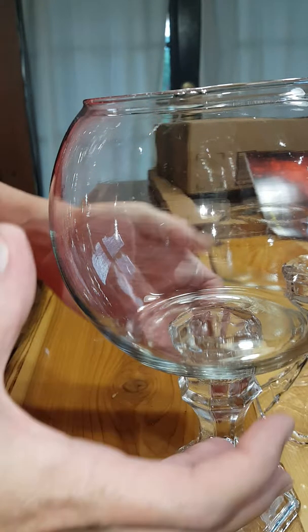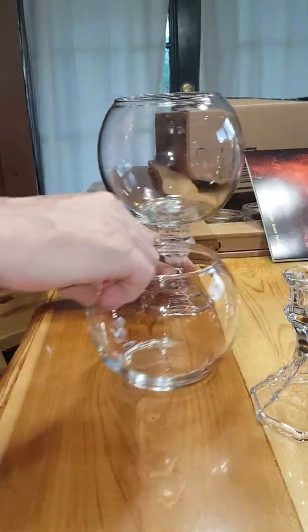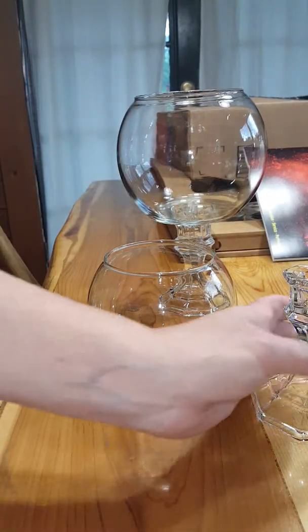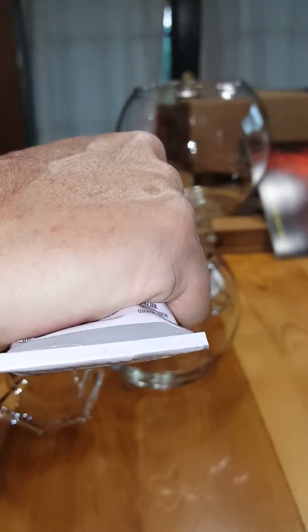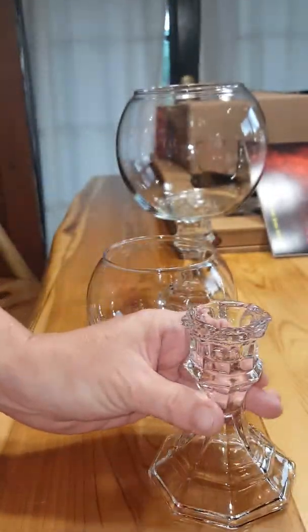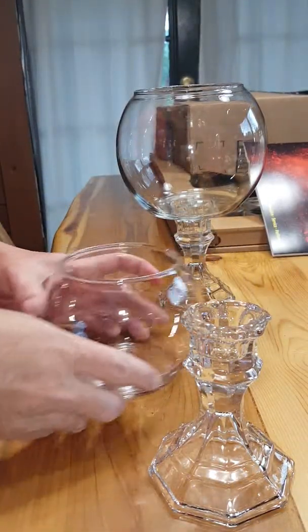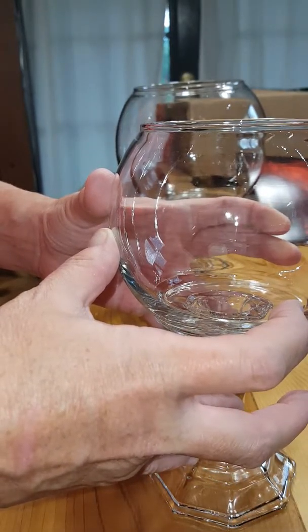I always like to have two different sizes, so I'm going to make two of them. Place a smaller one on here the same way and make sure it is centered.